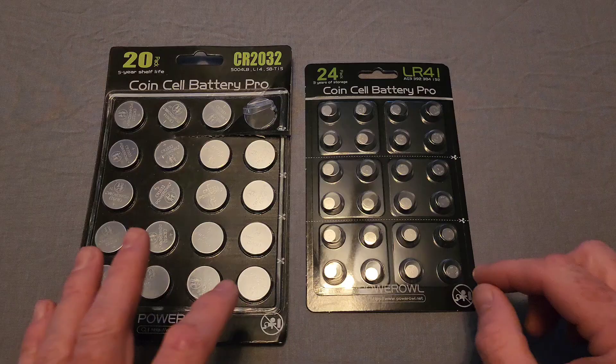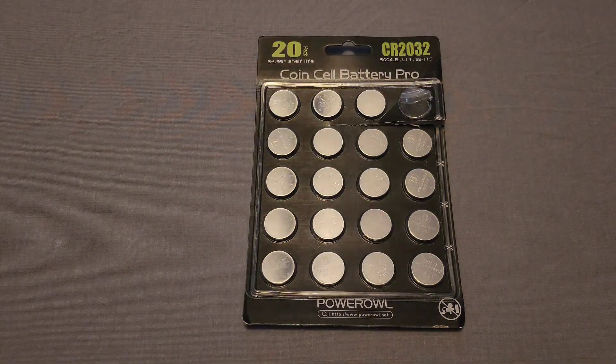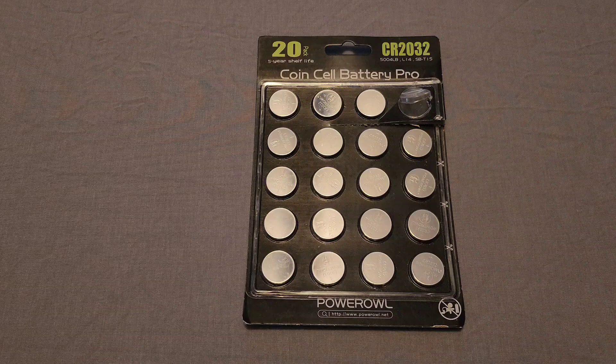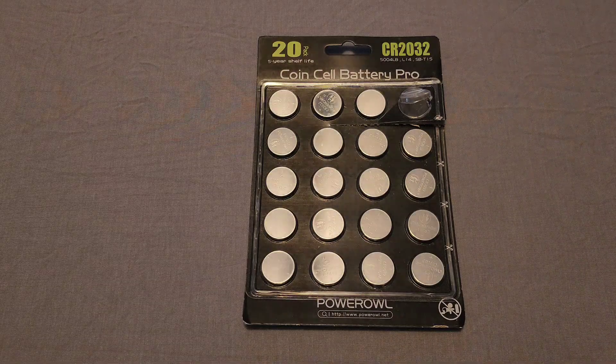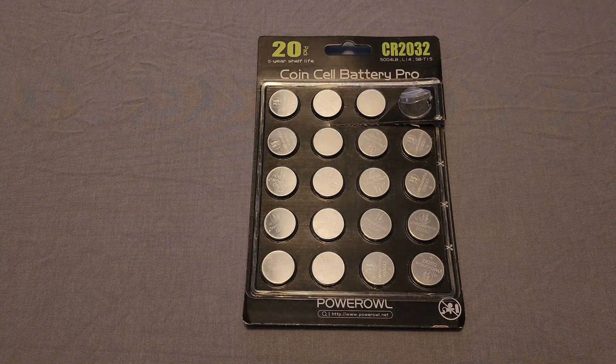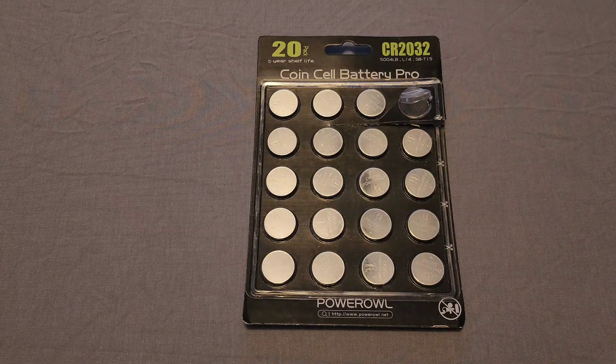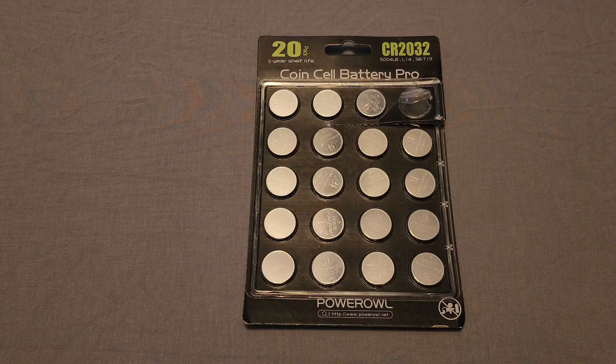I can't really review the LR41s, so I'm going to review these instead — the CR2032 batteries, which I actually went on Amazon and purchased. I had some other batteries my wife bought and I use CR2032 batteries in my key fob remotes, my garage door openers, and a couple of other small remote controls inside the house.